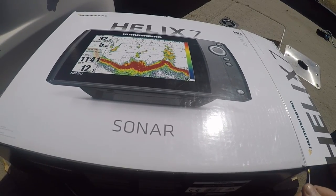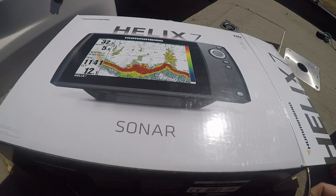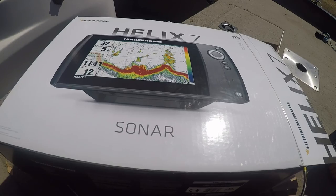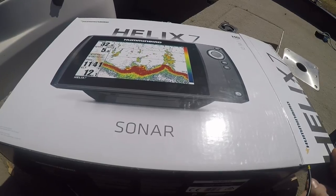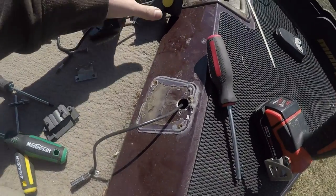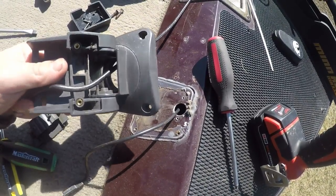Okay guys, today on North Seven Outdoors I'm going to teach you how to install a Helix 7 Hummingbird into the bow mount. If this video ever makes YouTube, we know that somehow I did it half-assedly correctly. So let's begin — as you can see, the fish finder here was bow mounted and never really worked right.